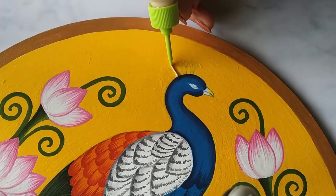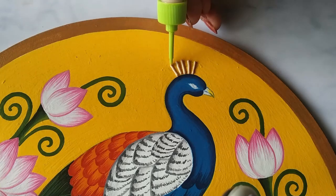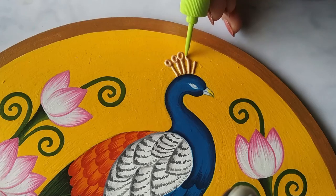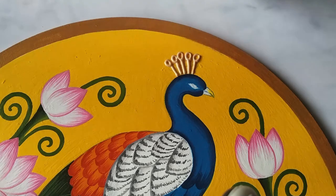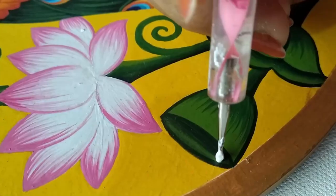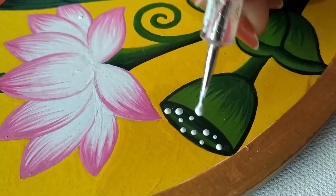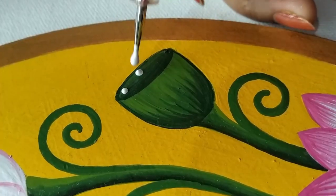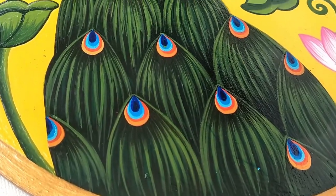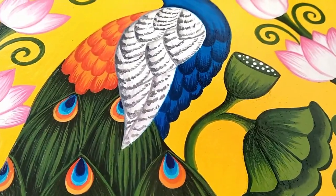Using a 3D outliner. Using a dot painting tool to apply small dots — you can also use a toothpick or the back end of your brush to apply such dots. And this is how it looks.